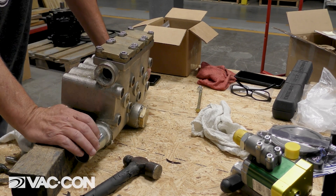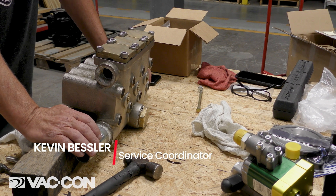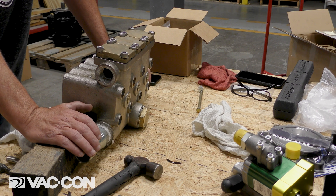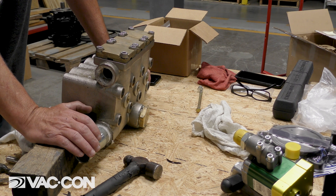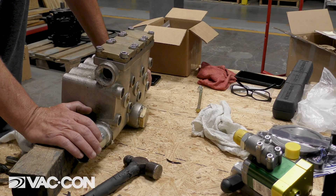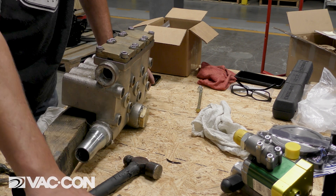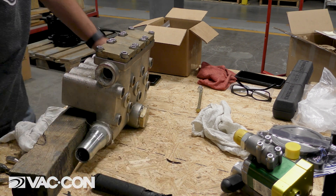Hello everyone, my name is Kevin. I'm with the background service department. Today we are going to be rebuilding a water pump head off a GP-213. The water pump was not winterized and it froze and cracked the cages on the valves. So we're going to begin to rebuild this water head.